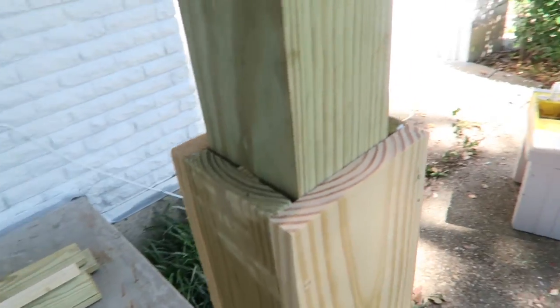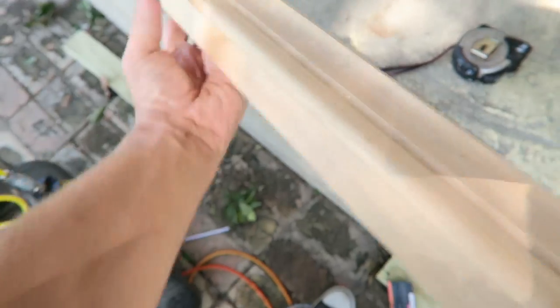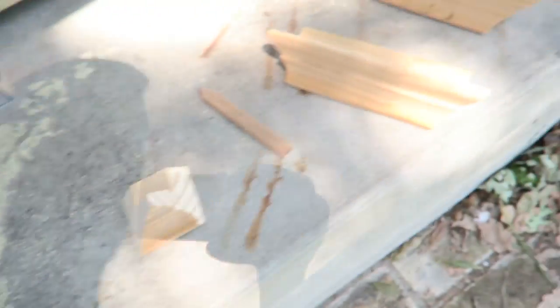I got the carcasses all built, nice and snug. Next, I'm going to cut my trim here. This is the trim I'm going to be using — I found this really cheap chair rail. It's really pretty stuff. I got it for 25 cents a foot; this is the last piece.